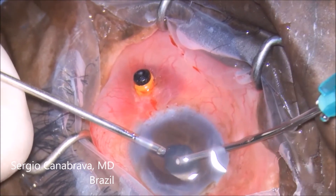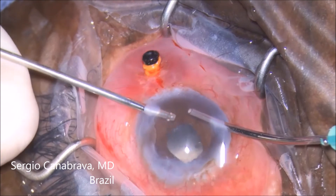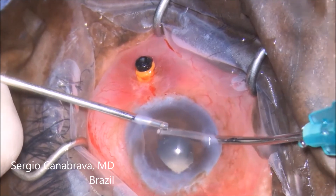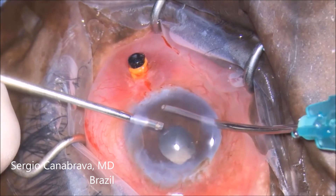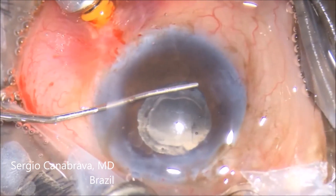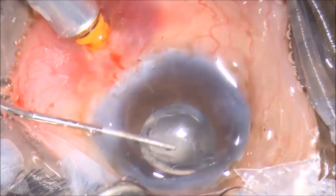Now we can see how it looks at the end. A little vitreous remains — cut it. Now the eye is prepared to implant the IOL. You need to confirm whether there is IOL support, but that is not for today — it is the topic for the next class.